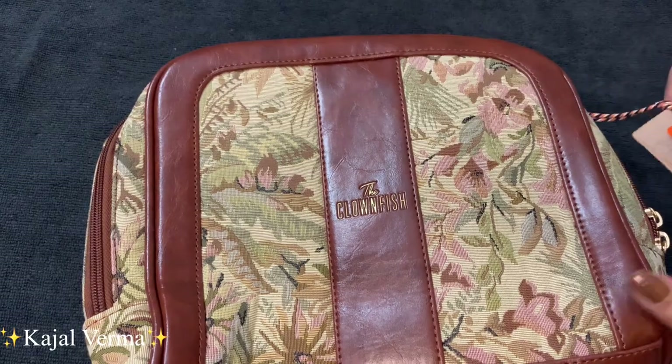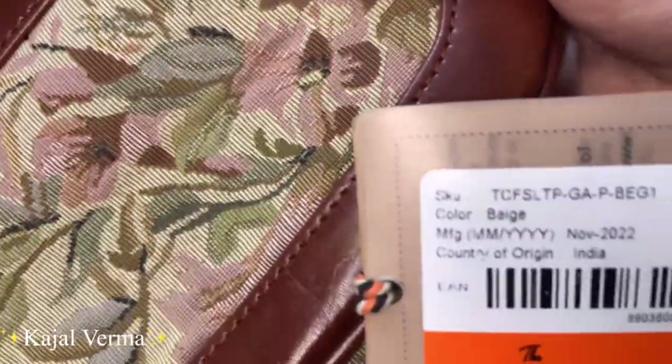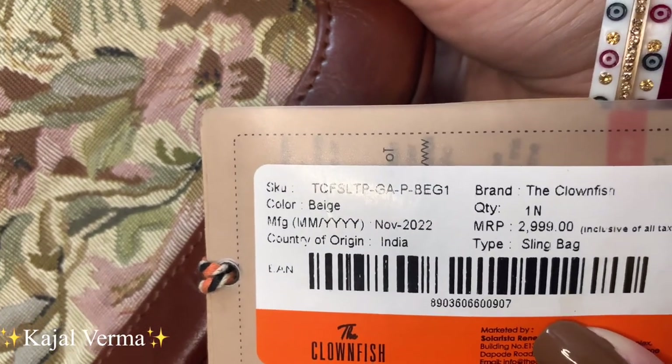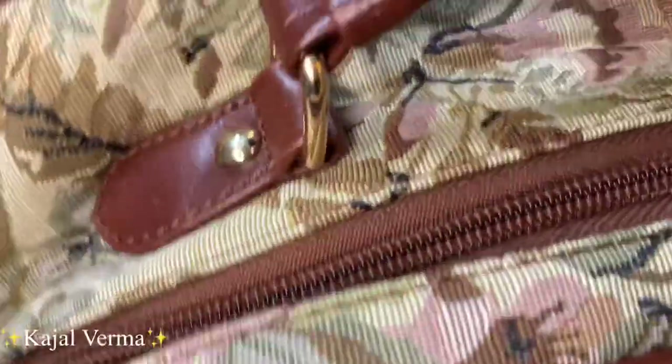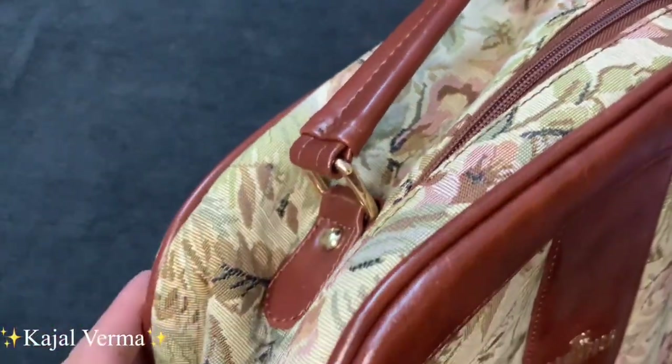This bag is very good and I got it at a great price. As you can see here, the MRP is around $2,999 — almost $3,000 — but for this bag I have just paid $12.99. I will give you a link in the description. Now I will tell you something about the bag in detail.